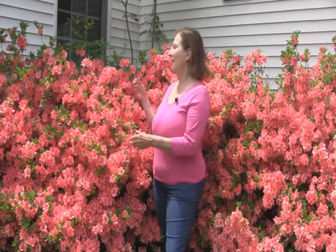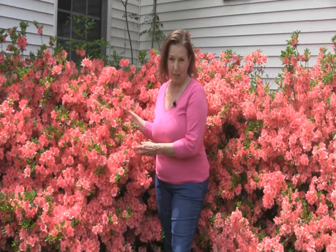Welcome to Take Root. Well, it's azalea season here in Northwest Arkansas, and the azaleas have been gorgeous this year.